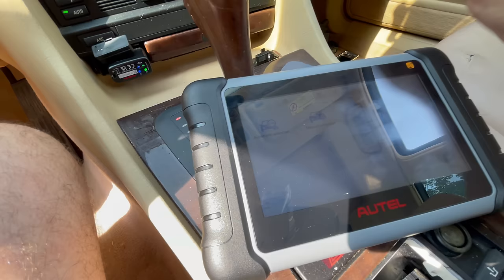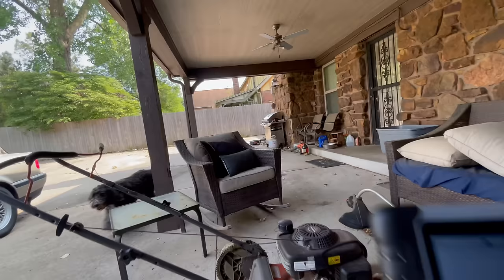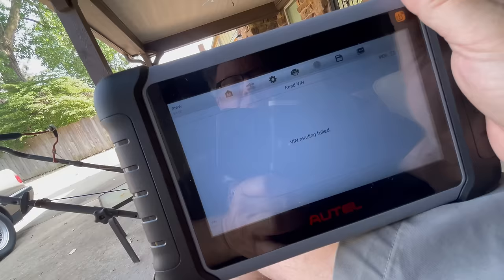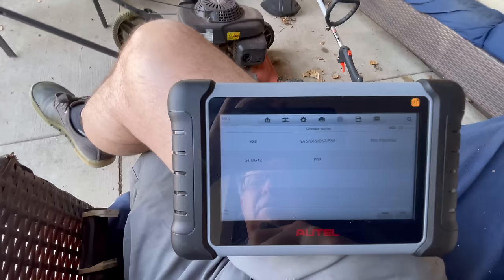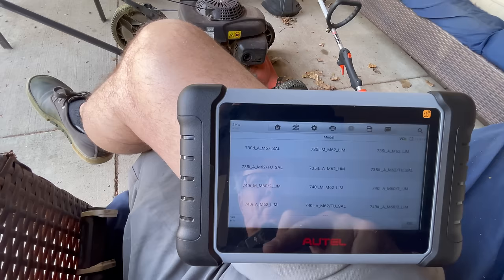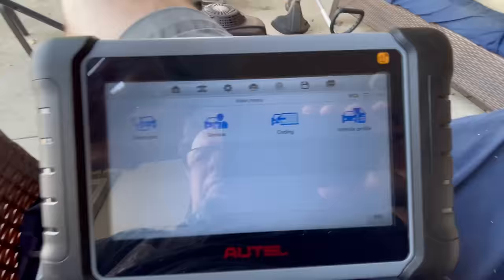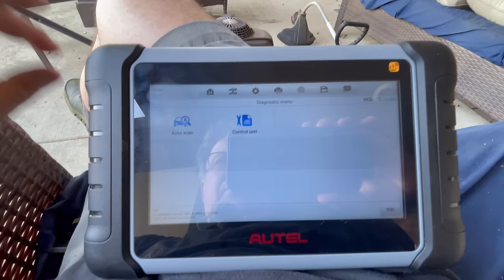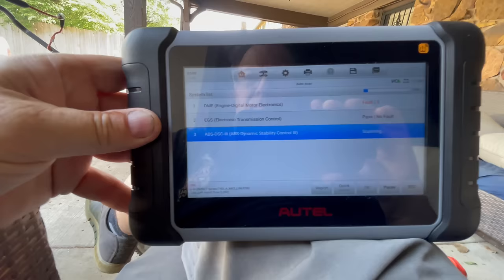Let's really use this Bluetooth — let's go out to the shade and see how this thing is working. I just can't let the car get too hot. Here we go, much better. Reading failed, so it didn't like the automatic BMW selection. Seven Series E38 — I have a 740. Let's diagnose with auto scan and see what we find.